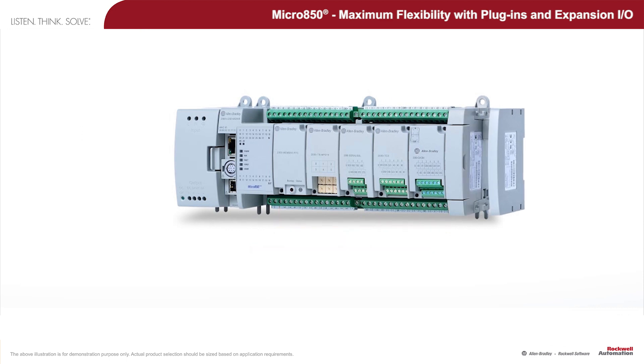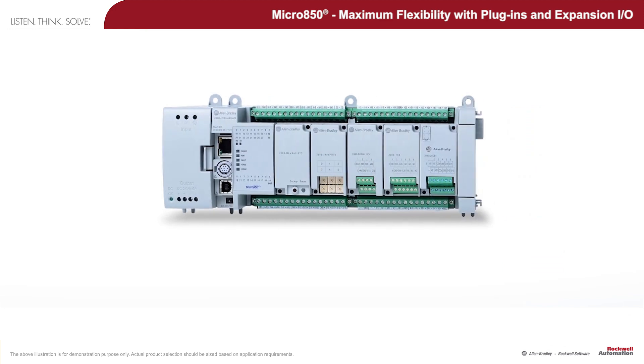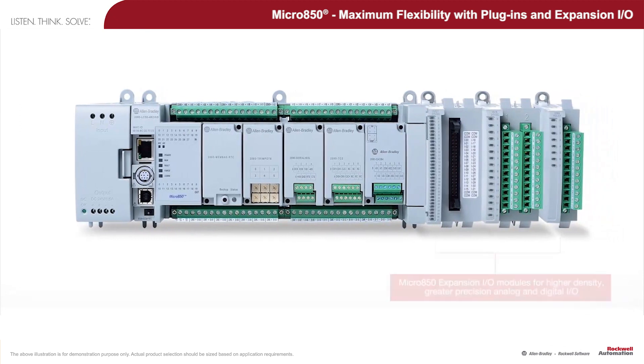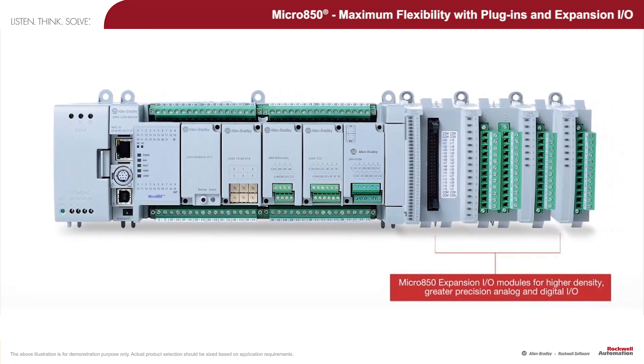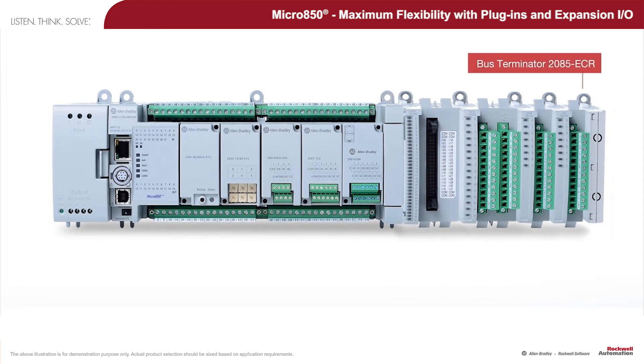Next, detach the end cap from the right end of the controller and attach the various expansion I/O modules for higher density and greater precision analog and digital I/O, ending with the Bus Terminator 2085 ECR module.